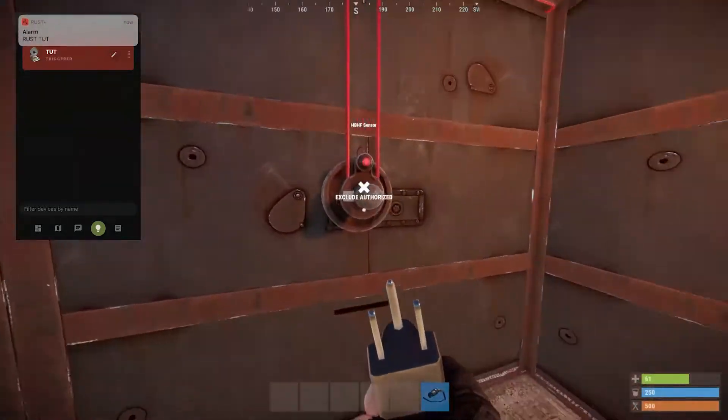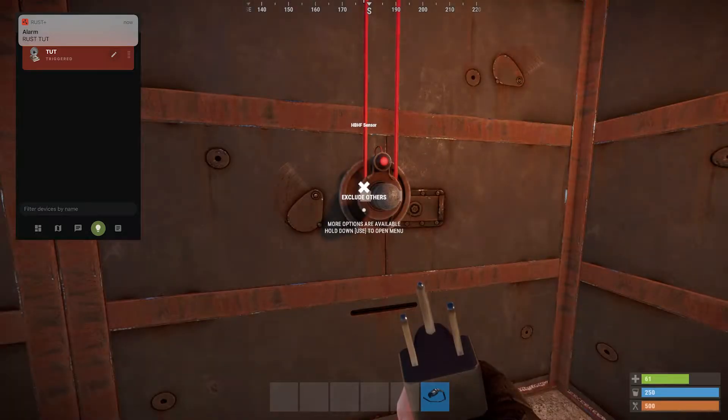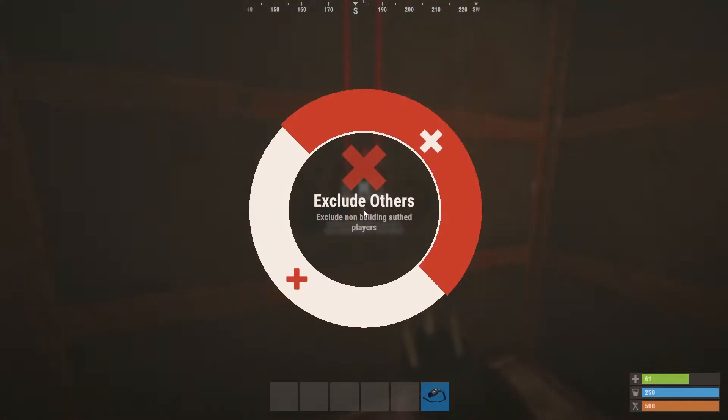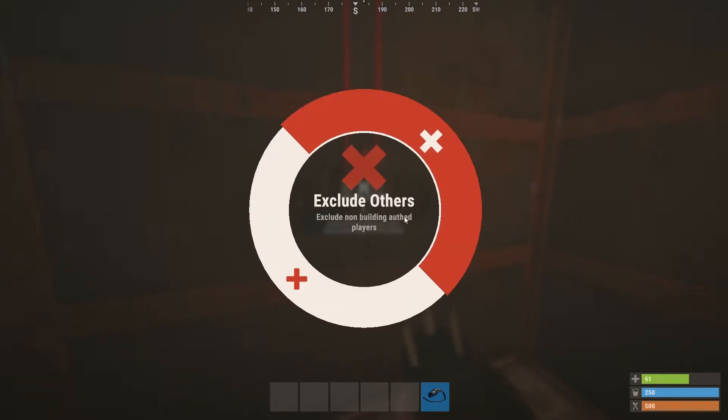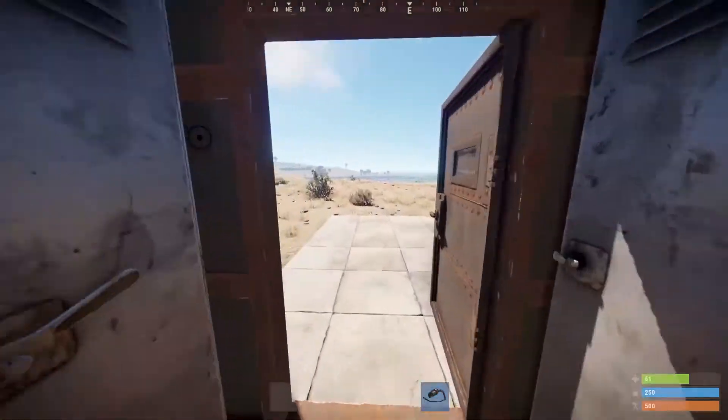When I walk in it triggers. Click 'Exclude Authorized' so it won't scan you or anyone authorized to the TC. It should look like this: include authorized and exclude others — now it will only scan enemies and random players.